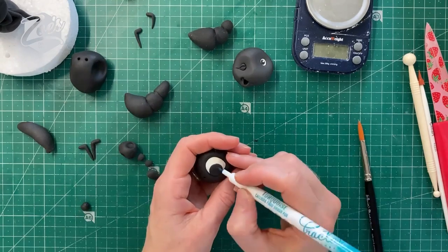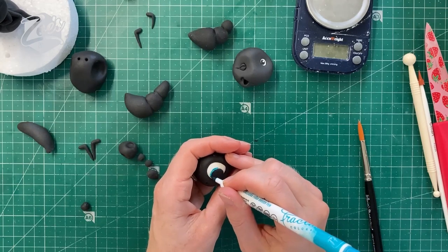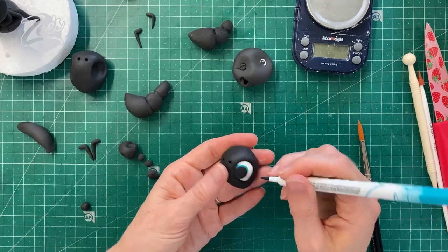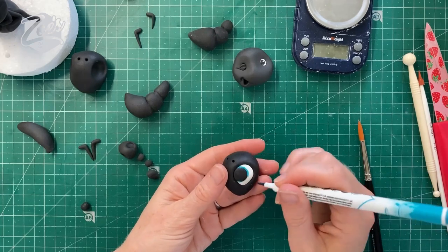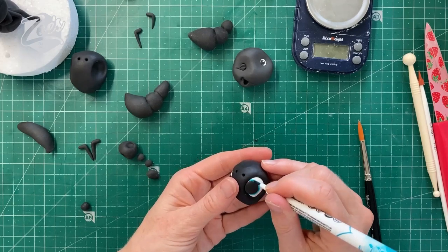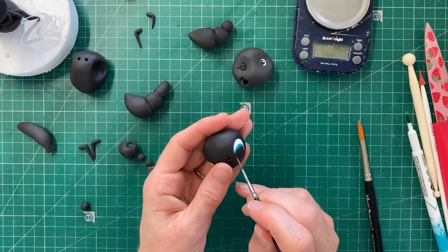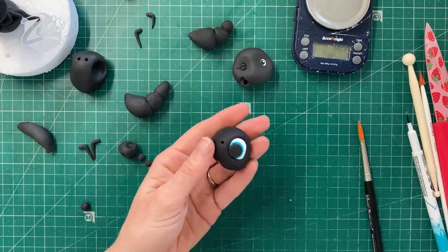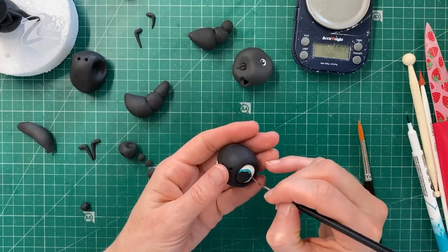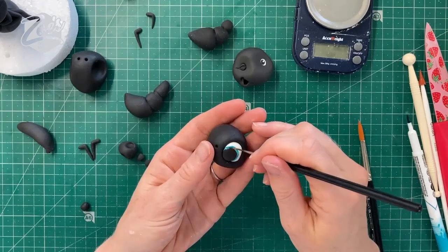If you want to add some color, you can do an iris in a nice bright color. I've got a turquoise edible pen here — I'll put links to what I'm using below the video. Just going around the outer edge of the black, and you can take some of the color back off with a slightly damp brush if you want it a little lighter in any areas. I'm just trying to lighten it so it looks darker on the very outer edge and then a little bit lighter nearer to the black pupil.